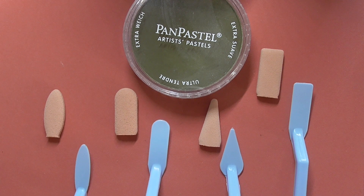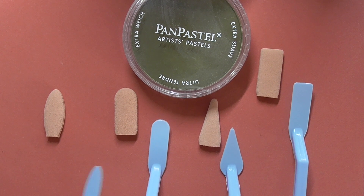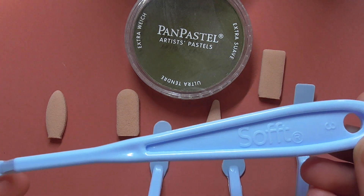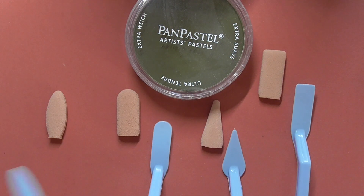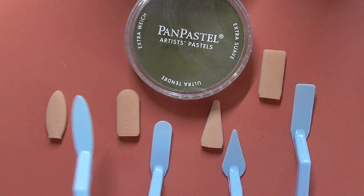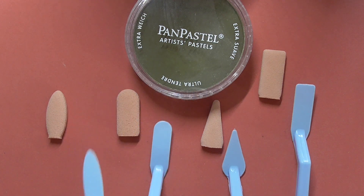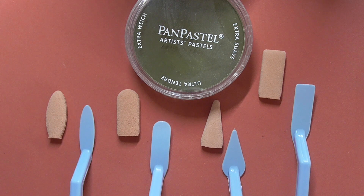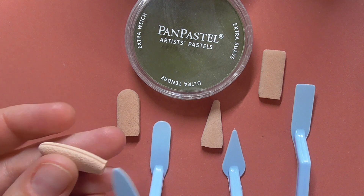In this video I want to test these applicators for pen pastels. They are soft knives and covers — you can paint with them or pick up the pastel pigment and apply it on your drawing. I've received four different tools with different shapes, along with these little sponges.